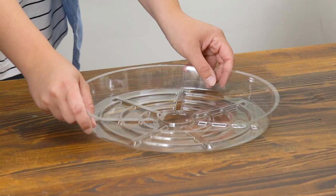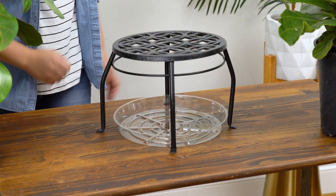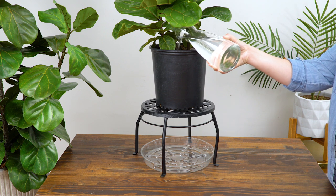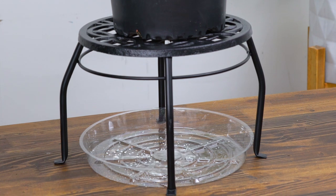If you're feeling a bit lazy or your plant's too big to move, here's a quick hack. Take a plastic drip tray and place it on the ground below your plant. Then using a plant stand, place it over the drip tray and have your plant live on top of the plant stand. That way every time you water it, the water will drip into the tray and you won't have to move your plant.